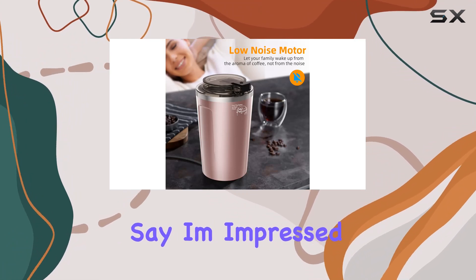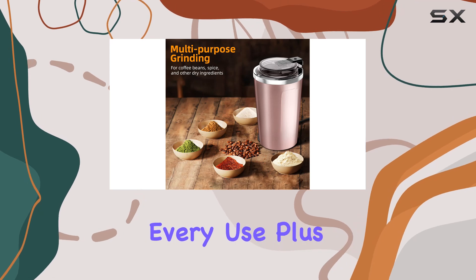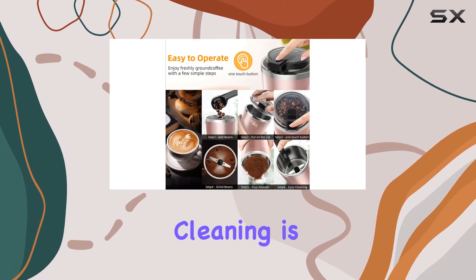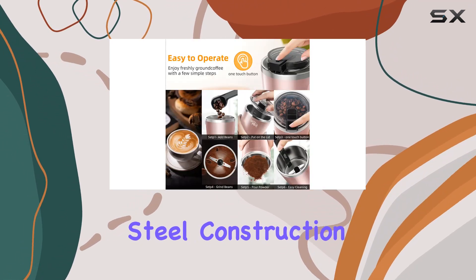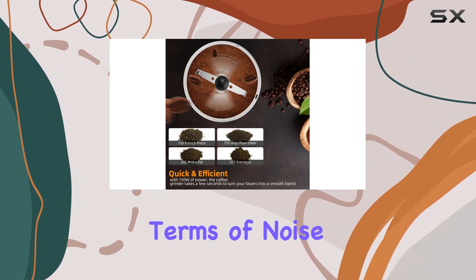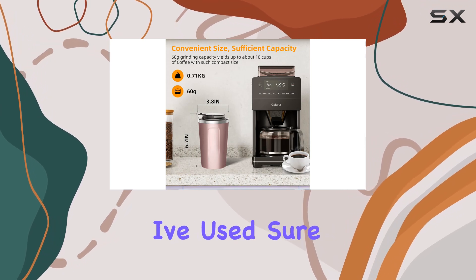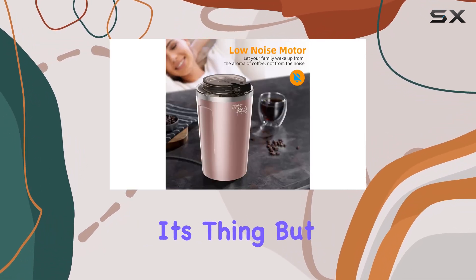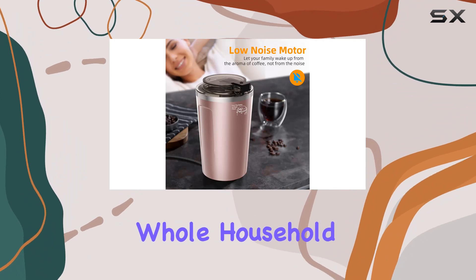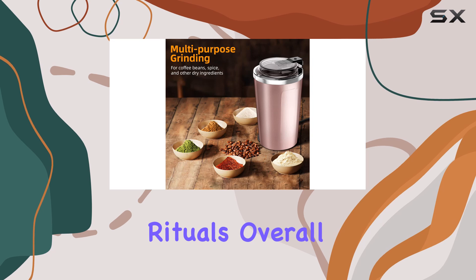I've been using this grinder for a while now and I have to say I'm impressed — it's reliable, efficient, and delivers excellent results with every use. Plus, cleaning is a breeze thanks to the stainless steel construction; a quick wipe down and it's as good as new. In terms of noise, it's relatively quiet compared to other grinders I've used. Sure, you'll hear the motor doing its thing, but it's not enough to wake up the whole household — a definite plus for those early morning coffee rituals.